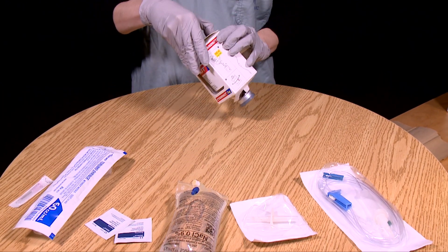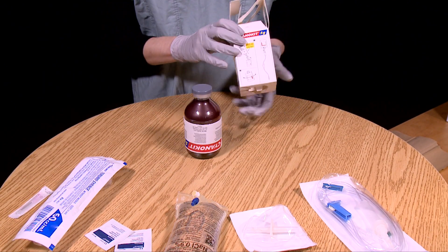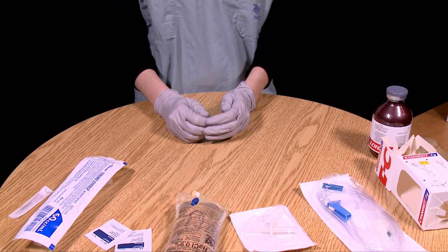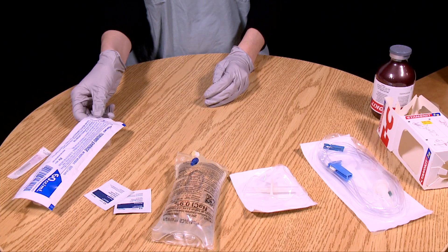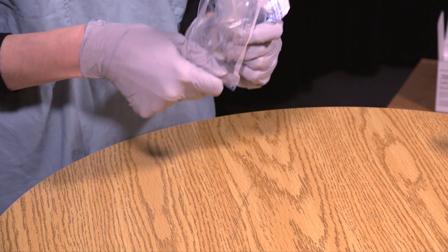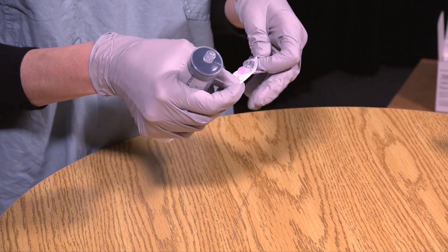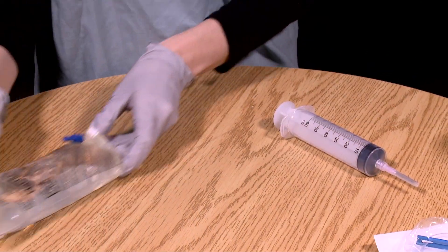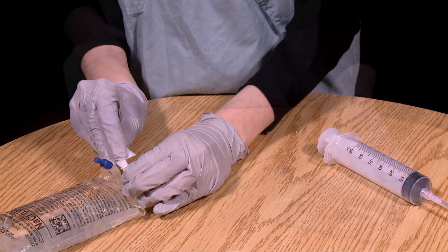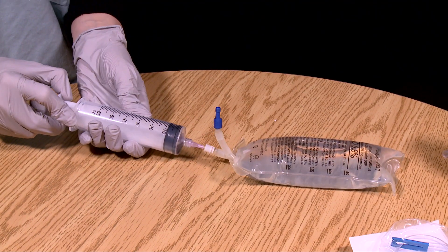Carefully remove the vial from the cardboard box — this allows easier manipulation during reconstitution. Set the box aside, as it will be used later to suspend the vial during administration. The five gram vial must be diluted with 200 milliliters of 0.9% sodium chloride. Take the 60 milliliter syringe and attach the needle. Take the 250 milliliter bag of normal saline, disinfect the medication port using an alcohol swab, then withdraw 50 milliliters from the bag.